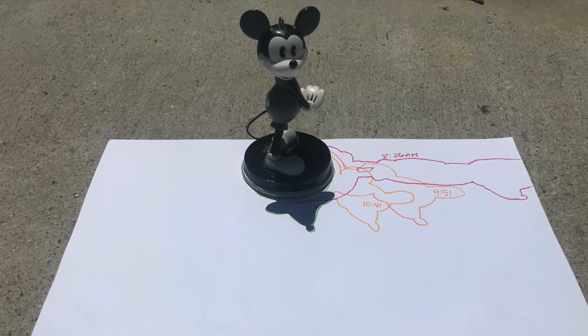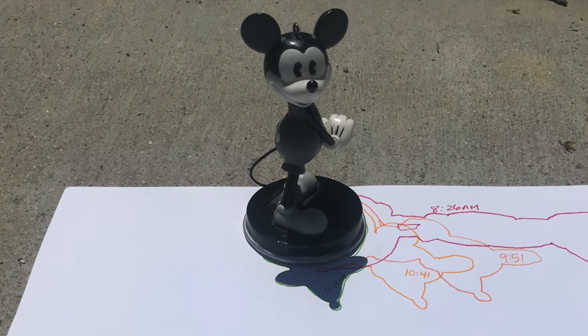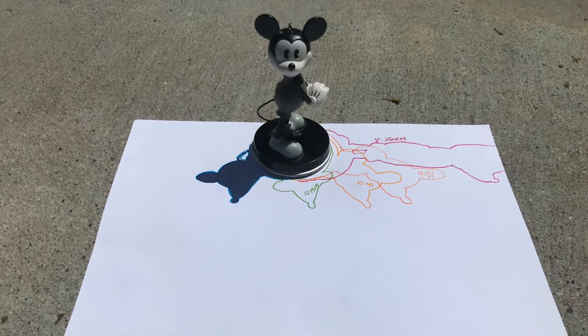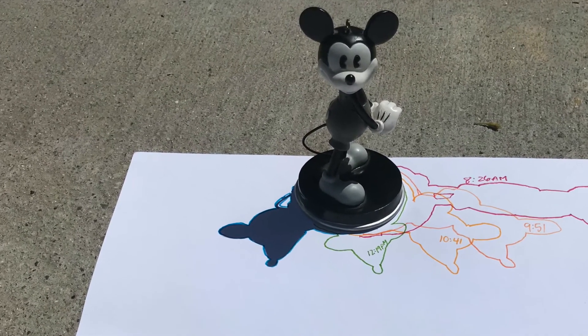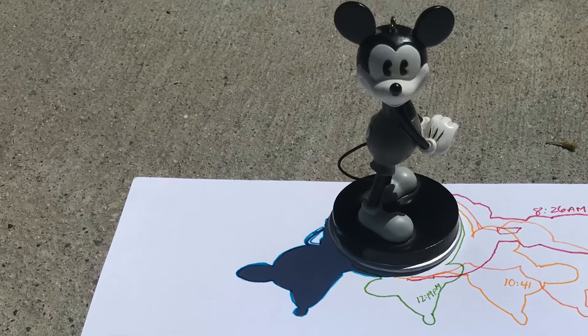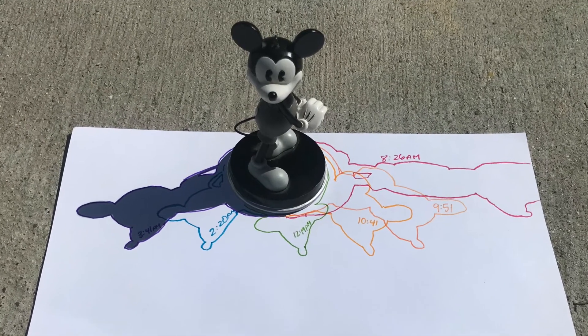During lunch I was able to get outside and trace my statue's shadow at 12:19 p.m. The afternoon got busy and I wasn't able to get back out to trace a shadow until 2:20 p.m. The next tracing happened at 3:41 p.m.